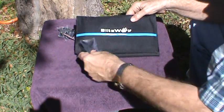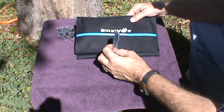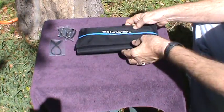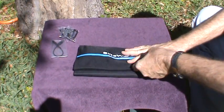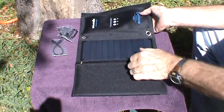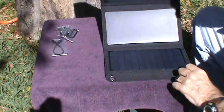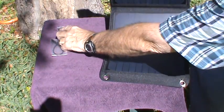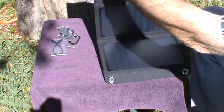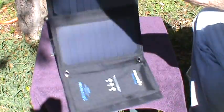It also comes with a full-size to micro USB cable. Opening it up, there's a nice carrying pouch that's velcroed, and then we have three solar panels. Here's where you hook those clips if you want to hang this up — for instance, you could hang it up like that or you could hang it up like this.